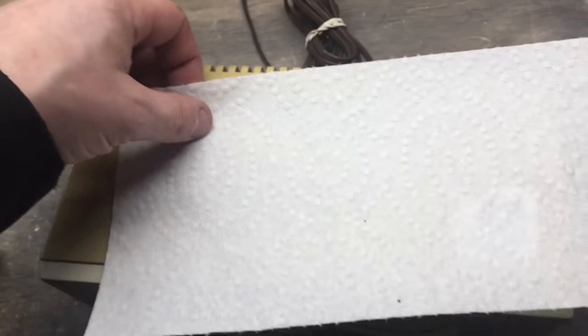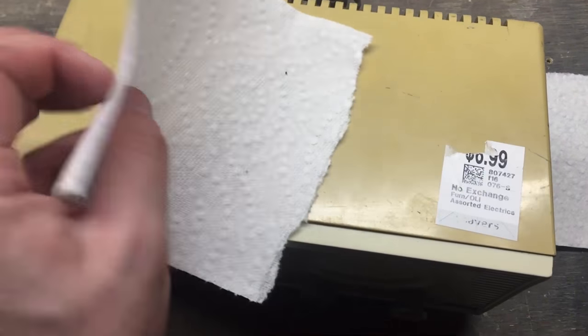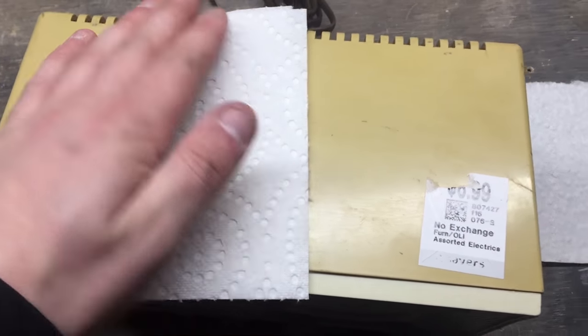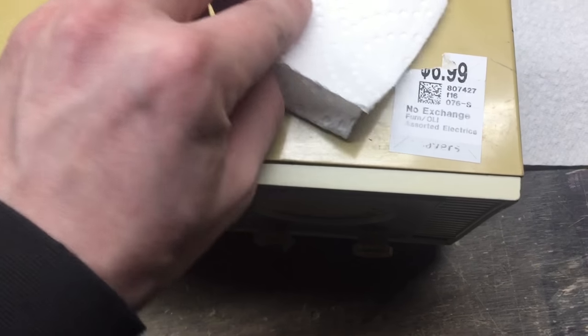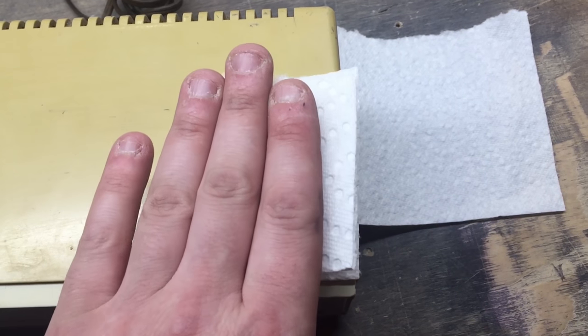First, take your paper towel — roughly that big depending on the size of your sticker — and you'll want to fold it a couple times. Make something that's going to cover the sticker up completely, not too big, but just like that.